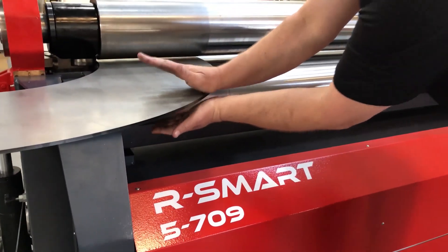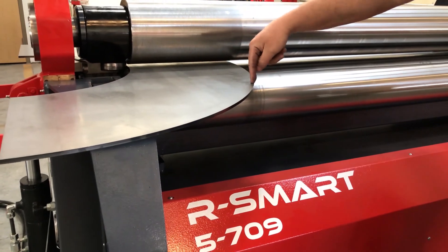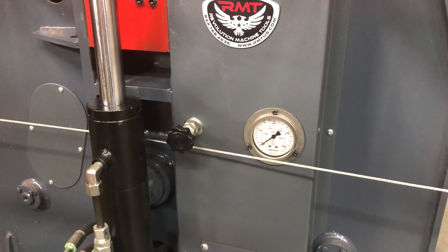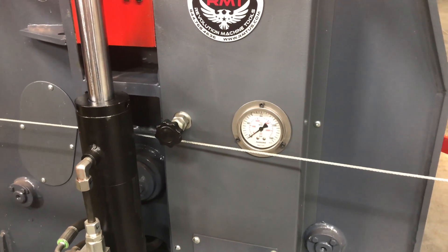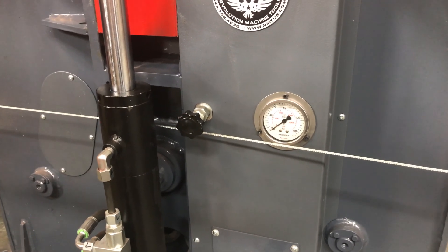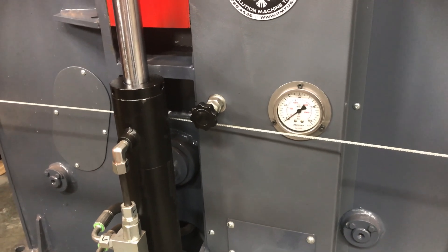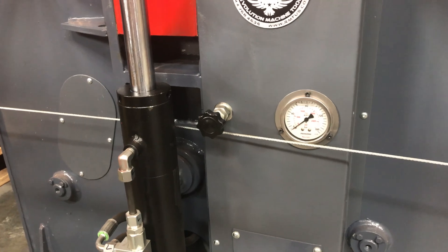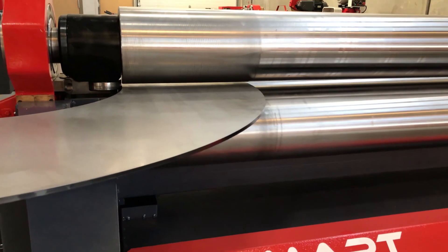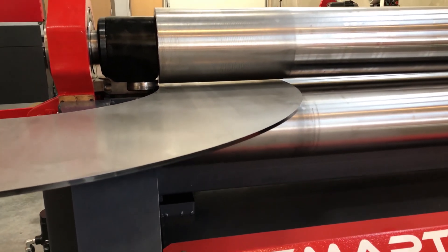So I'm going to grab with the rolls. I want to pinch the major side of the cone. I'm going to start the machine. It's also very important to adjust your pinch pressure to the part that you're forming — just enough pressure to where you're able to form the part. I'm going to bring up my pinch roll.